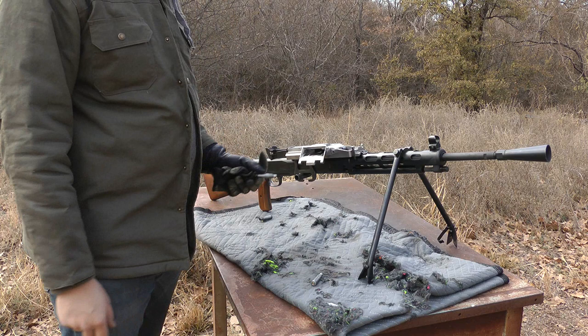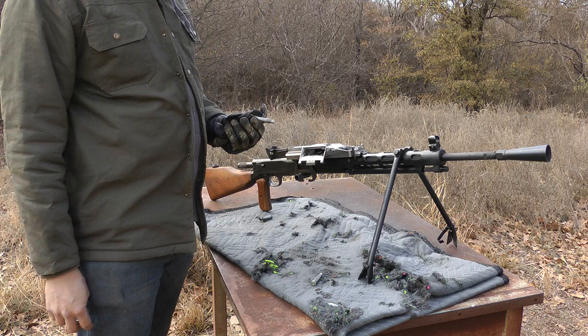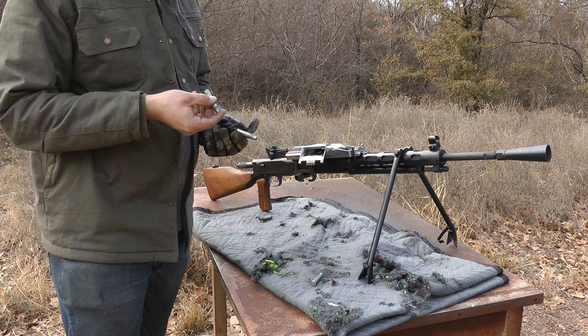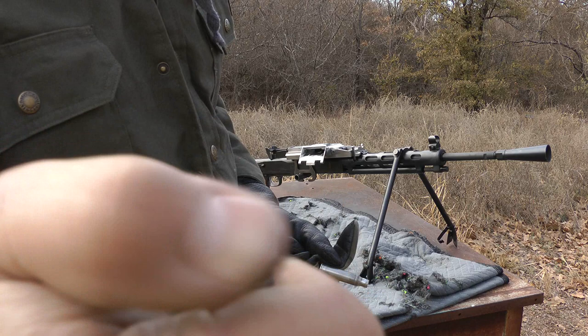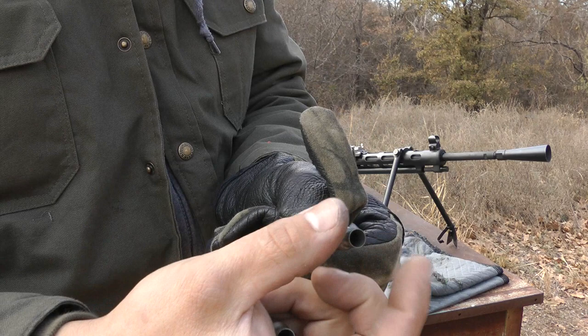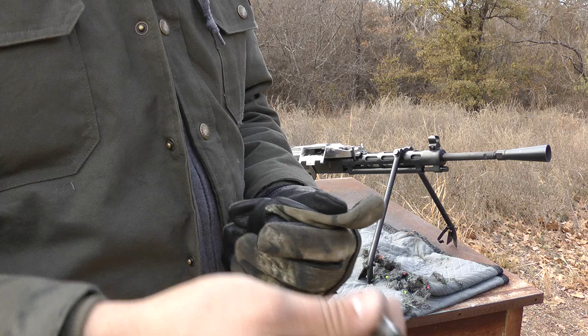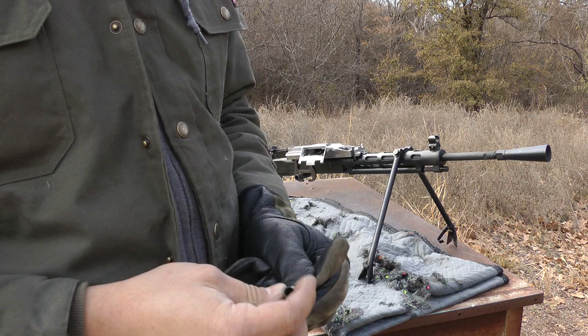The guy that was helping me load belts walked up at the end of that last full-auto video where it hung on that third or fourth round. He suggested we also bring this up — we were using commercial steel-case ammo made overseas. In the belt loader you can hear a little flick sound — they have a little burr all the way around the mouth of some of these cases that sticks proud of the neck diameter. He said it was hanging up in the belt loader, some of them wouldn't hardly go in to the belt and actually bent a link on one of the belts trying to get the round in. So that may actually be why it hung — that round trying to pull it out against that lip.